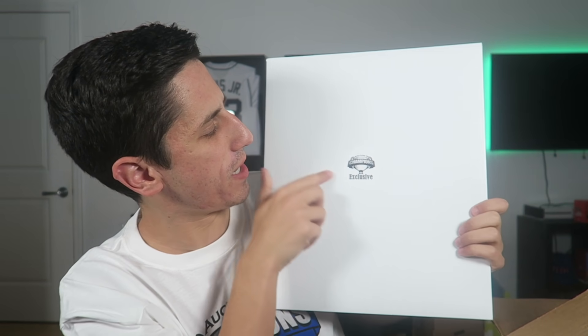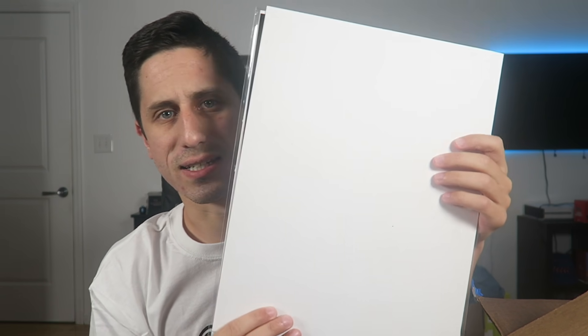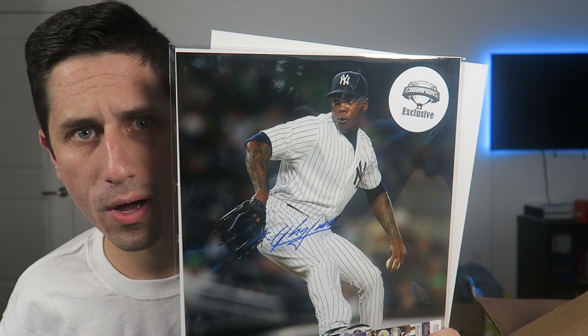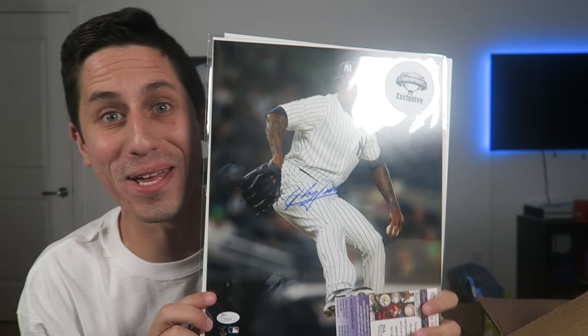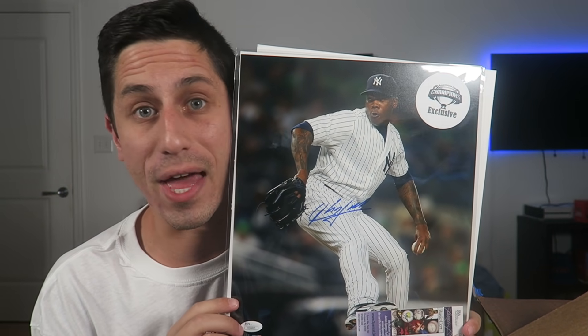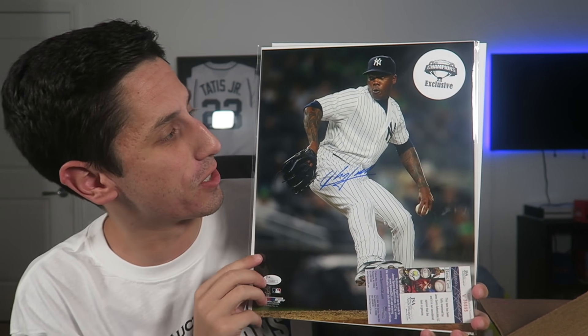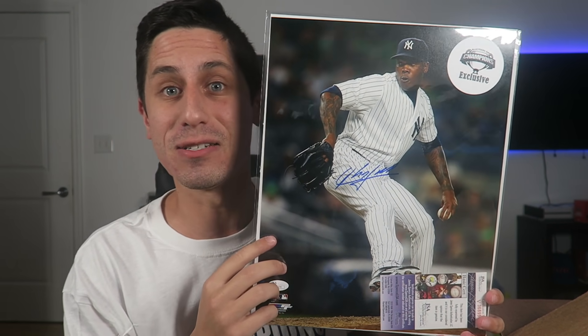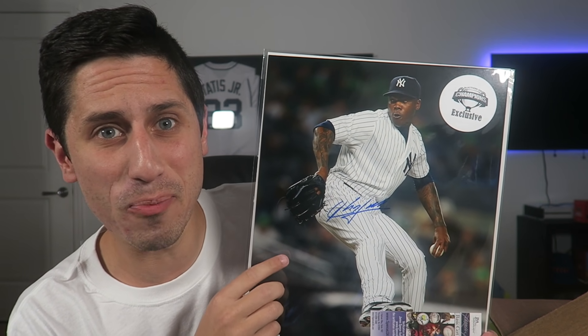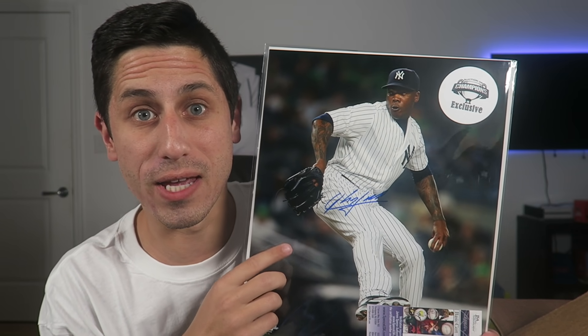We've got some baseballs and one more picture in here — and it's a big one. An Auction of Champions exclusive — you can't get this anywhere else. Let's open this up, flip it around so you guys can see it before I do. Move away the white paper and it is — whoa! The Cuban Missile Crisis, Aroldis Chapman! A gorgeous Aroldis Chapman autograph. Garbage human and you gotta love that he did blow the game for the Yankees the last two years. Fantastic — Yankees fans are mad that I have this and they don't. Thank you Auction of Champions. This adds to my Yankees trolling.